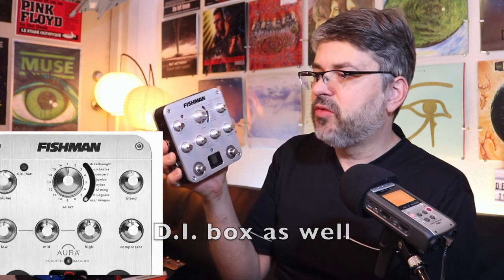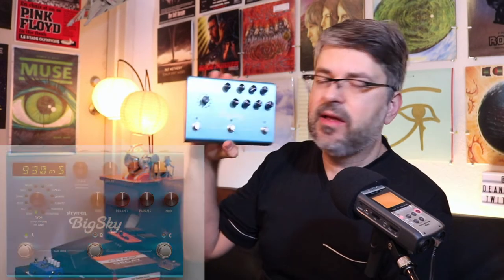This is the Fishman Aura. This is great if you have a nylon string or steel string guitar — you can go in and match it up with sampled sounds of actual acoustic guitars, which helps you mold and shape your sound. I would use it more for recording than for live, actually — I find it much more useful in recording.